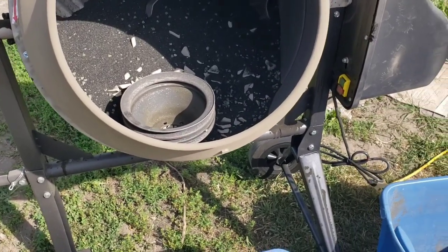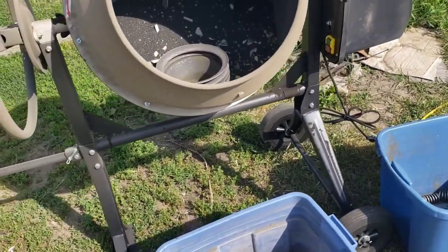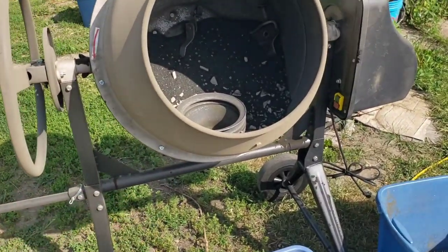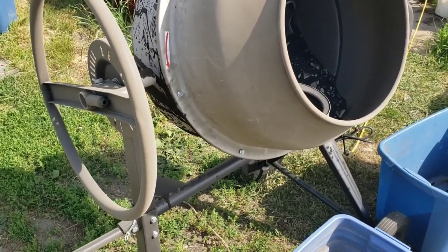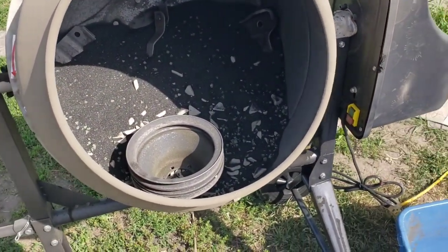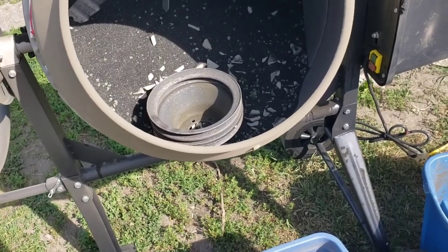I ended up talking to a friend of ours and he said he had a tumbler. I started looking into that and professional tumblers are multi-thousand dollar machines. So it was actually my dad's idea to make our own. This is just a cement mixer - you can get these at any major parts place, tractor supply, Northern Tool, Fleet Farm, Menards, Harbor Freight.